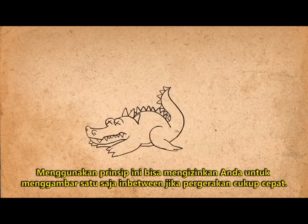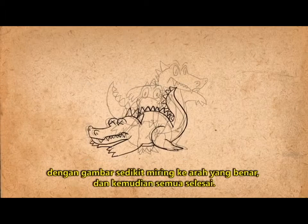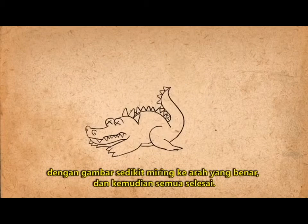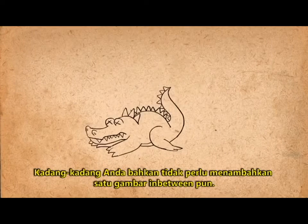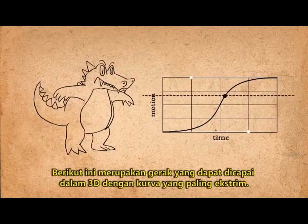Using this principle can allow you to only have to draw one in-between if the motion is quick enough. Draw one in-between and then add another frame on either end with the drawing slightly skewed in the correct direction, and then it's done. Sometimes you don't even have to add the one in-between. This kind of motion can be achieved in 3D with very extreme curves.